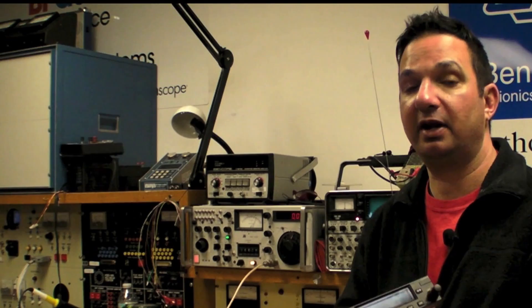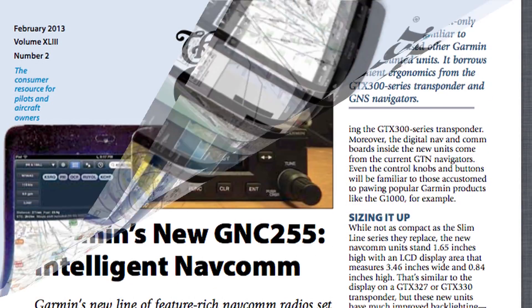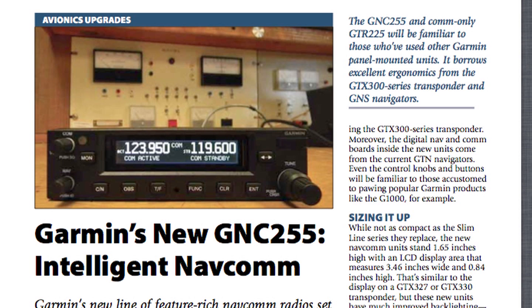For more information on the new line of Garmin NAVCOMs, you can read the February 2013 issue of Aviation Consumer magazine. Reporting for Aviation Consumer, I'm Larry Anglissano — thanks for watching.